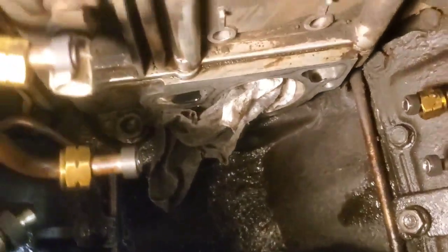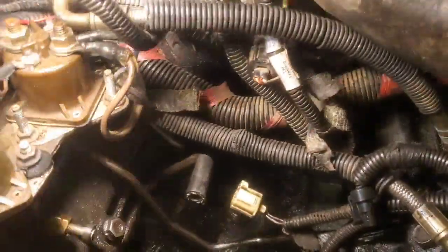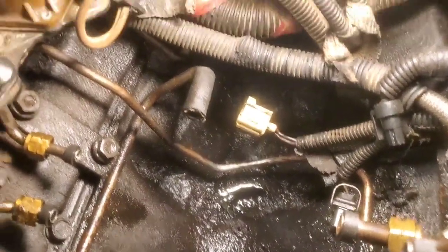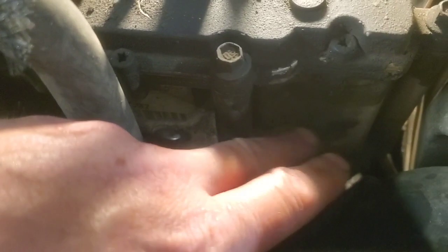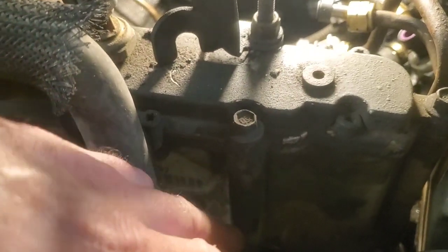Another benefit is I can get in here and do cleaning more easily, which I obviously need to do more of. You can also remove the reservoir here if you want — that gets you a little bit more access.